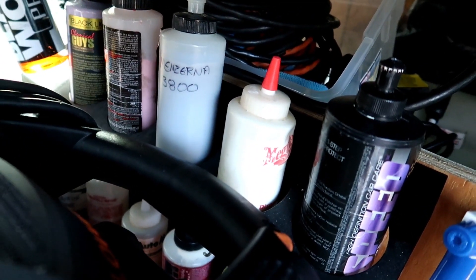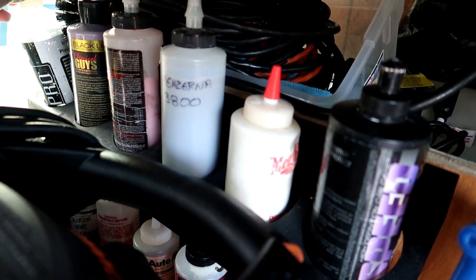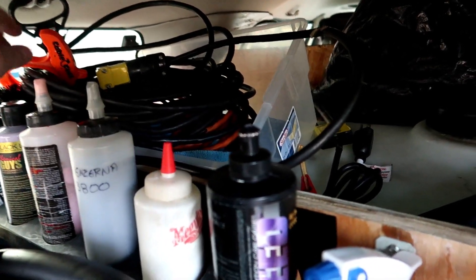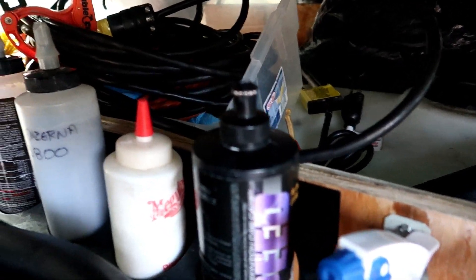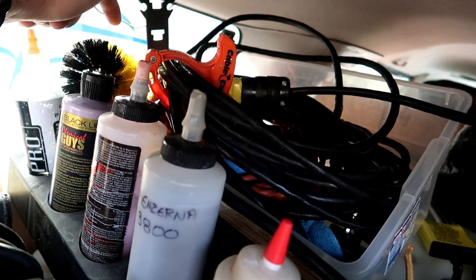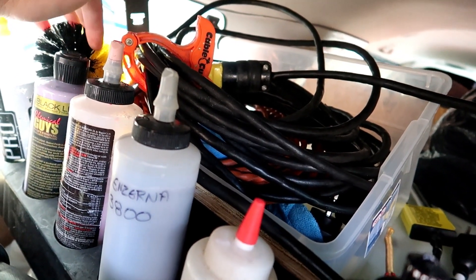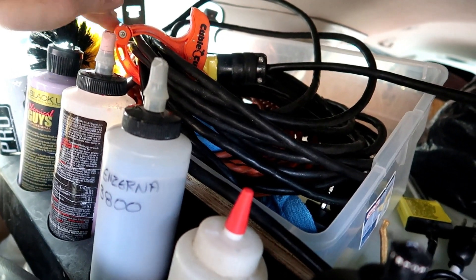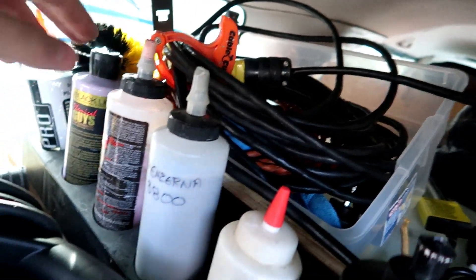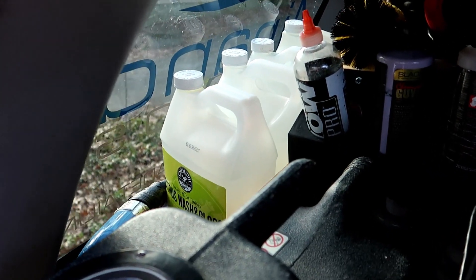I need to get some more BlackWow Pro — you can buy it on Amazon, it's about 75 bucks. It is expensive but the Pro version is really, really nice. Then I have some assorted extension cords and my drill brush, which I love. Someone commented on one of our videos to get one of these and I did — so thank you for referring that drill brush.